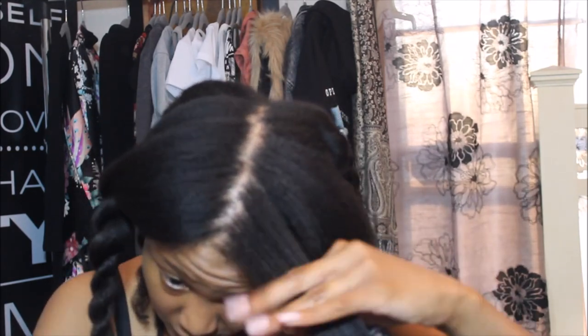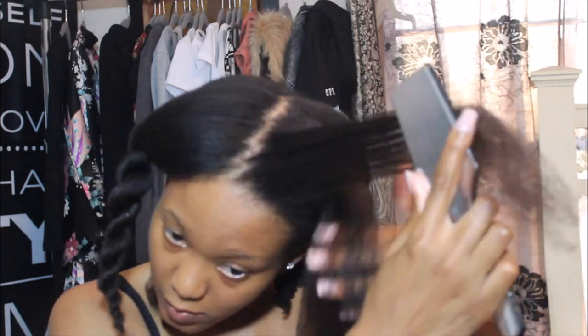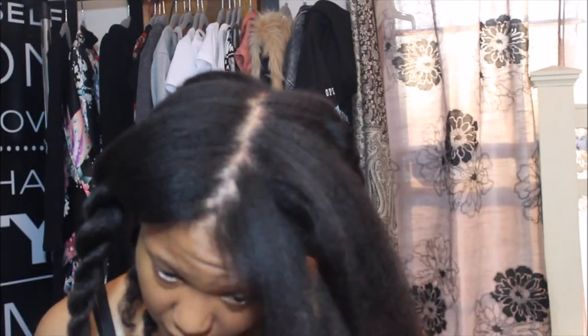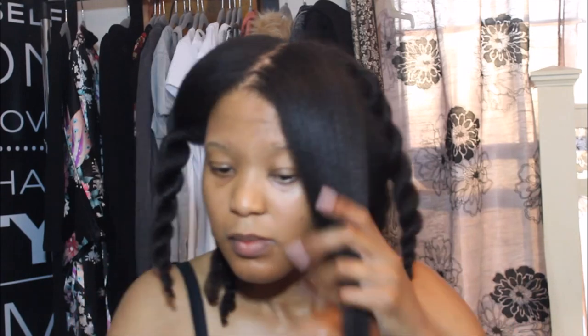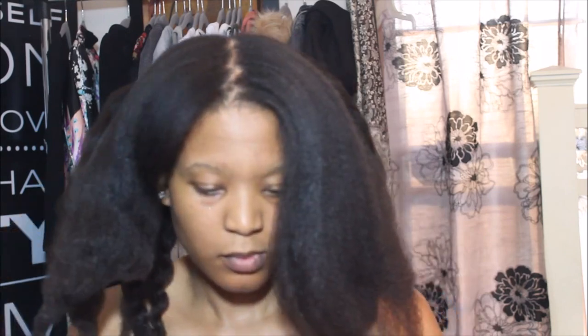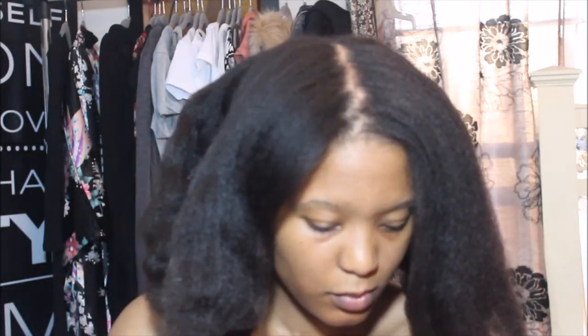This actually took me a really long time because I was trying to figure out what method worked best. I now know the stretching method works best, and then if I want I can go back through with a comb and it'll run straight through after it's blown out. I'm doing a mini length check, and then once I'm done I'm going to put some more coconut oil in my hair.